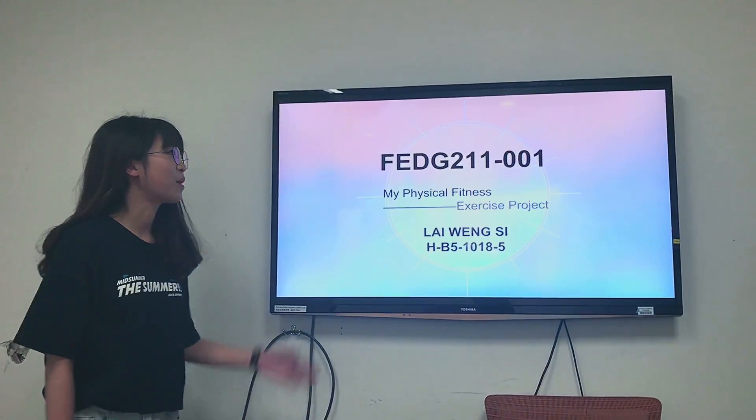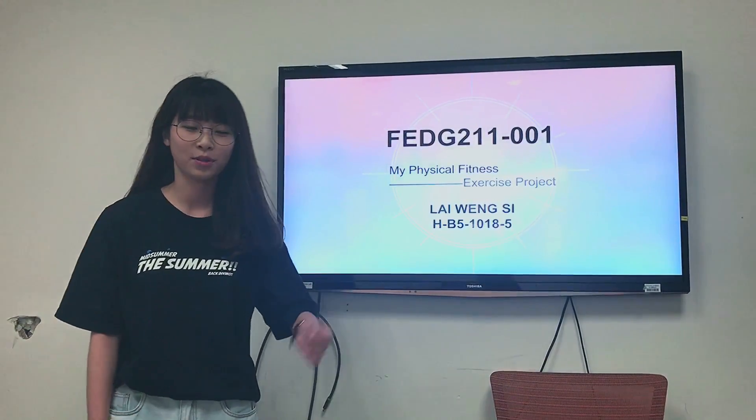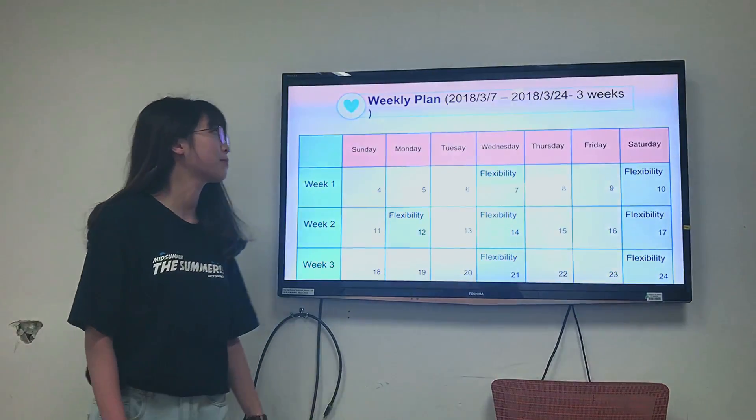My name is Winzy. This is my physical fitness exercise project. This is my weekly plan.